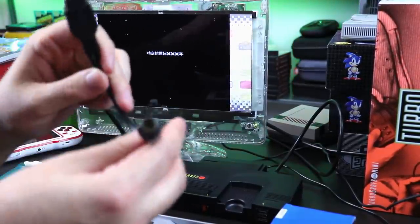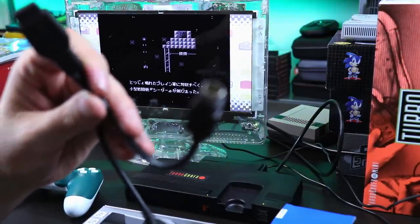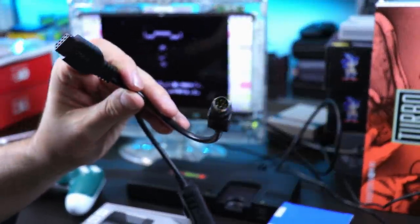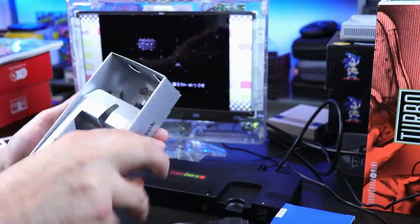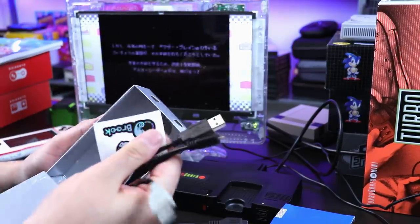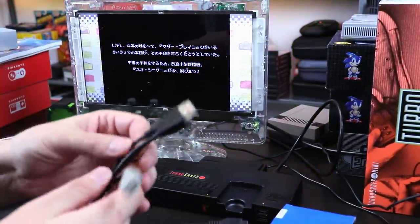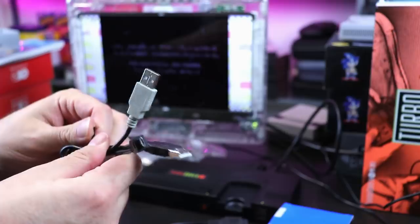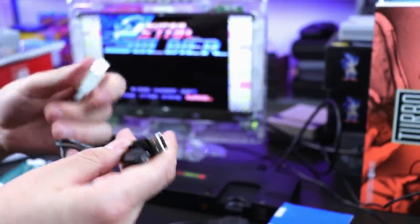You have the Genesis adapter and the PC Engine adapter. We're not worried about those. The other thing that came in the box — all their products come with stickers. Kind of cool. If you're into stickers — I'm not that into stickers, but it's still neat. They give you a little sticker. You get this little Y adapter right here.